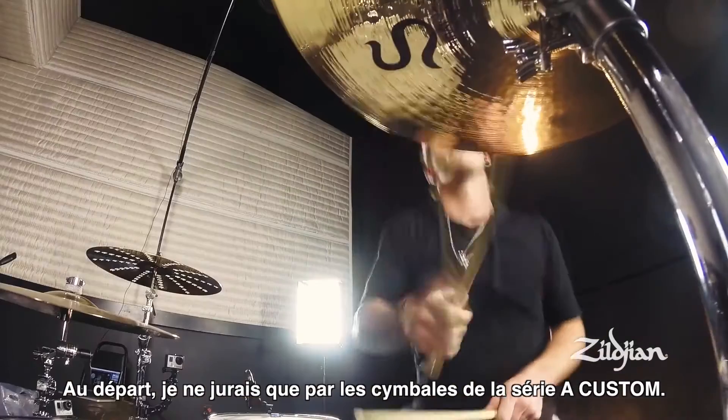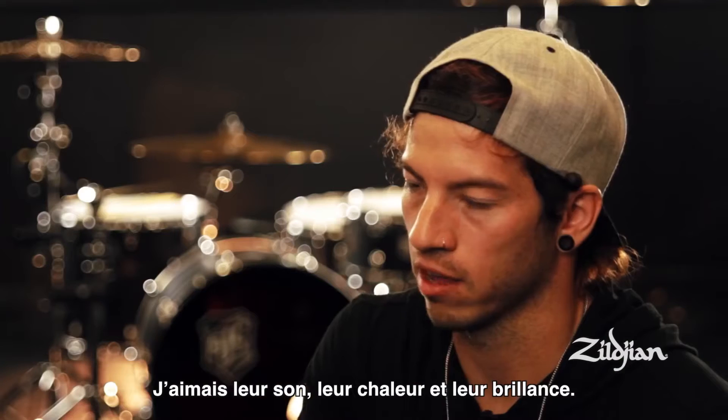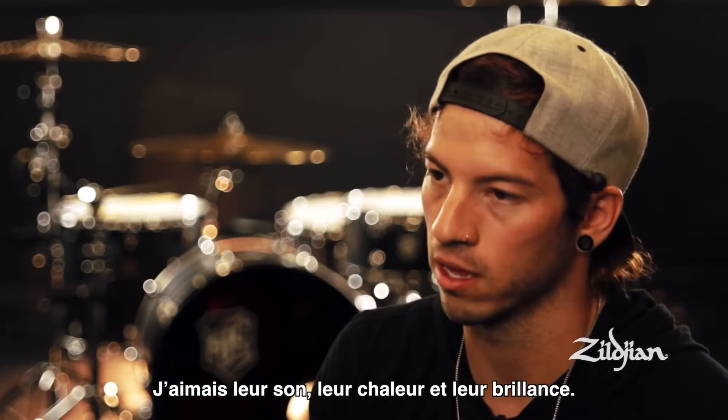I've always been really drawn to the A Custom Series cymbals, just because of the look and also the sound. I always really enjoy kind of a warm and bright sound.